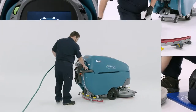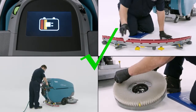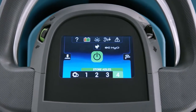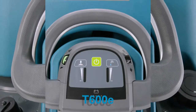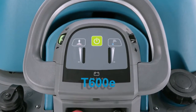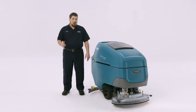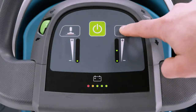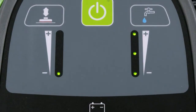With the solution tank filled and your brush or pad, squeegee, and battery inspections complete, it's time to get cleaning. Before we start, it's essential you understand how to operate the control panels — there are three options. First, the membrane panel on the T600e. On the T600e, there are two buttons for down pressure and water flow. Just press each button until you have reached the desired setting, indicated by the lights below each button.